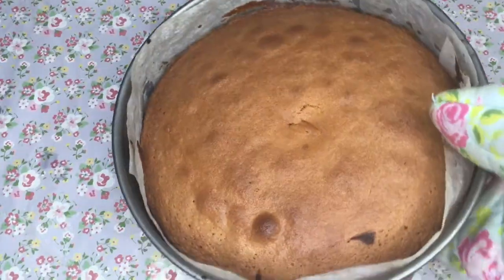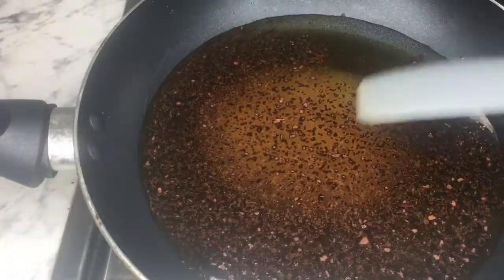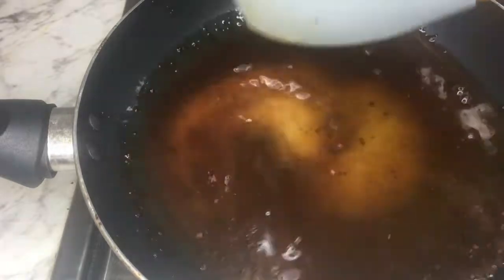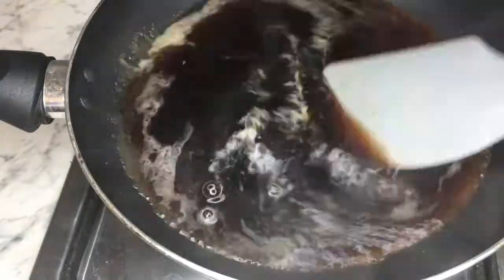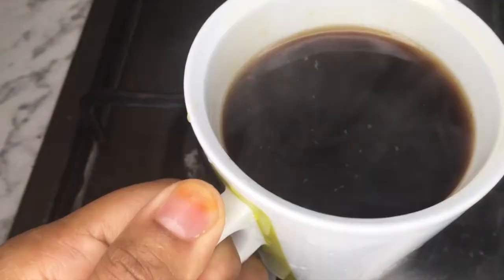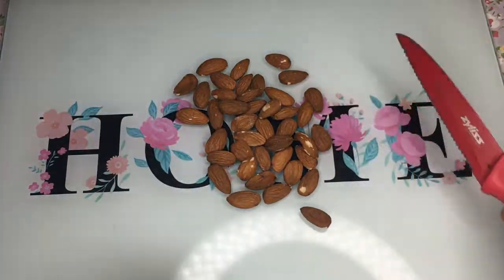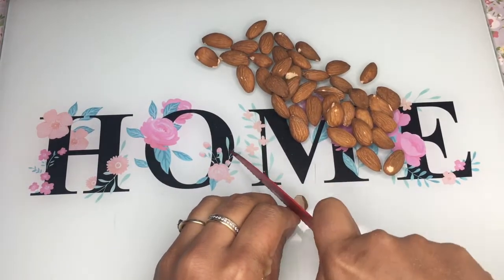My cake is ready. I've got my water, coffee, and sugar on my stove — I'm just going to heat it up until it's all dissolved and there are no crystals of sugar or coffee in the mixture. Once it's ready, leave it aside to cool.